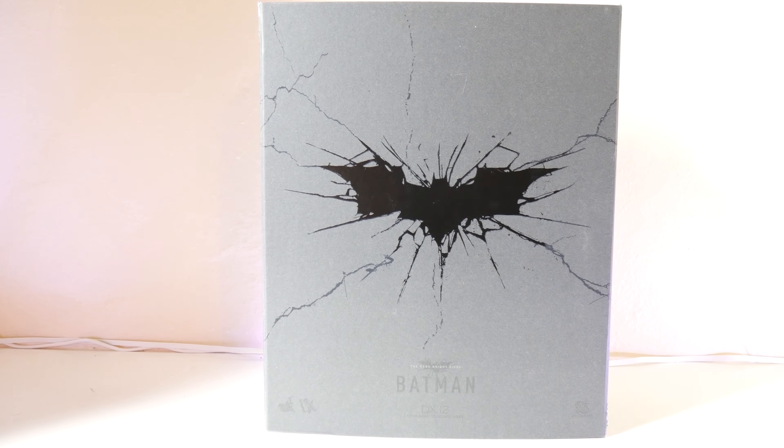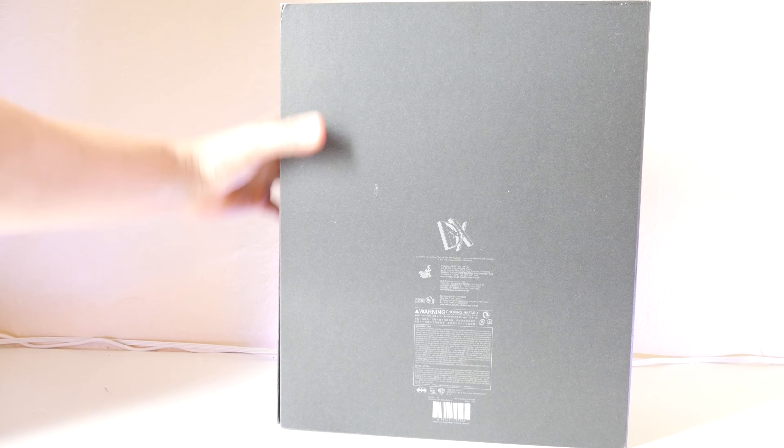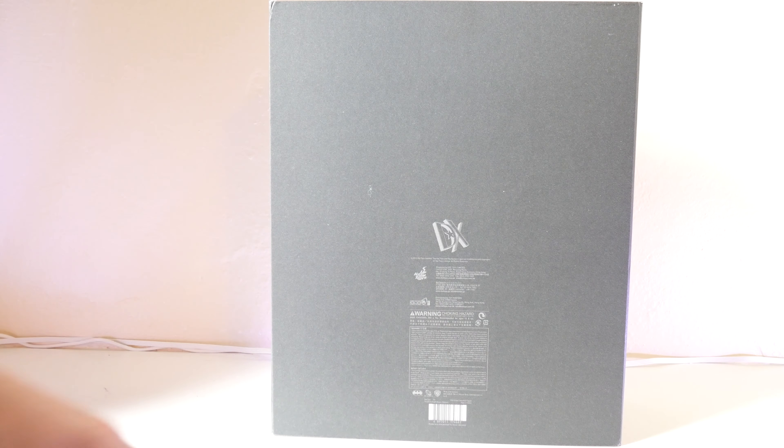On the other side we'll have a chalked Batman logo with Batman underneath. On the back you just have your basic black with the warnings and Hot Toys. I don't believe there's a cast and crew credited on this figure, and you do see the DX logo right there as well.